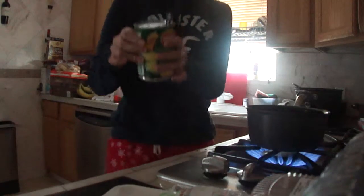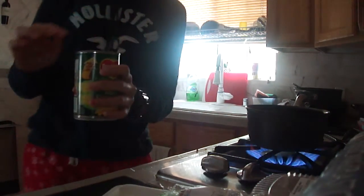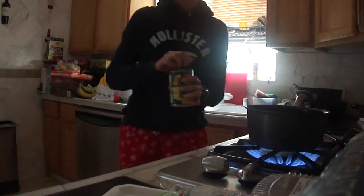Hi, I'mma make corn. So here's the corn bottle — or, well, the can. Do you see it? And it has little opening things, so life is easy.